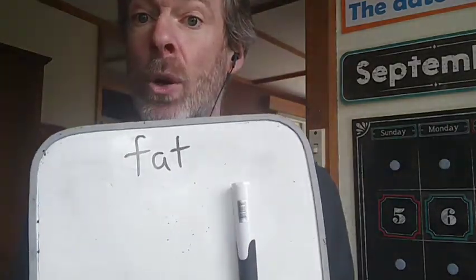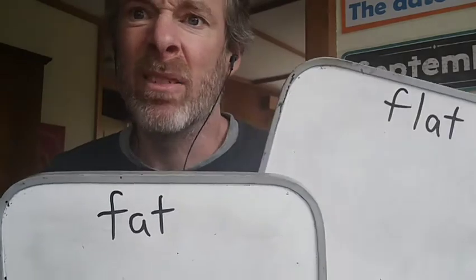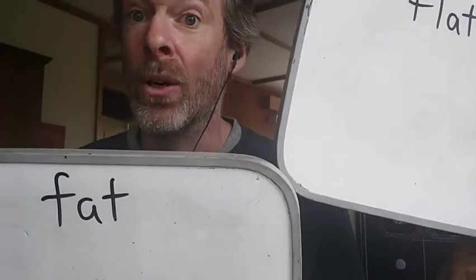The whiteboard marker would go on the fat one because we can't clap it when it's in our hand. But this circle here can go onto the flat one. So fat and flat — go get 15 or 20 different objects in your house and put them either on the fat or the flat. All right, off you go. I'm going to go get some myself.